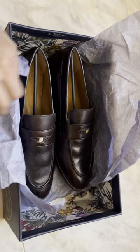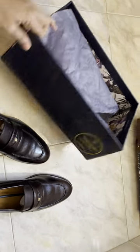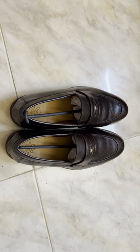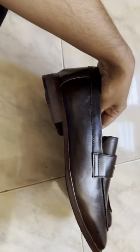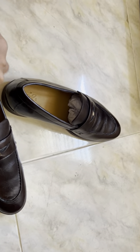Taking it out now. Alright, we have the shoes. As you can see, these are not exactly black or brown — I would say the color is in between, stuck somewhere between black and brown. I'll remove the inside stuffing from the shoe.